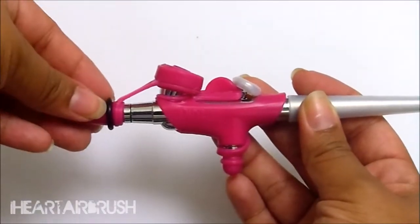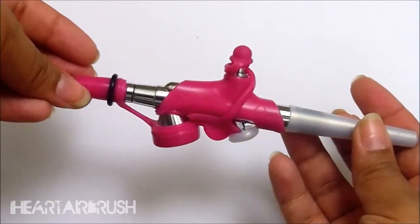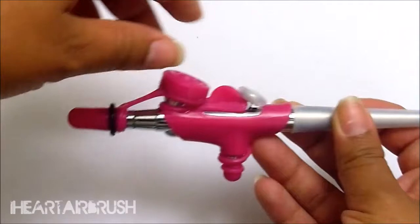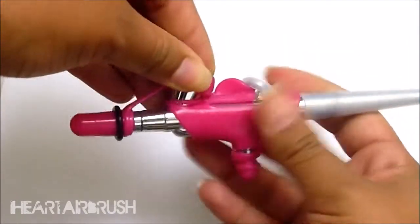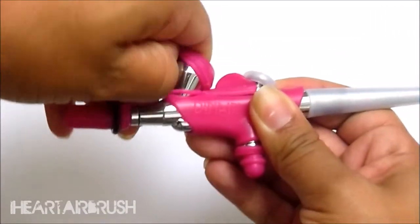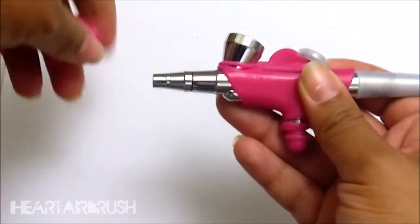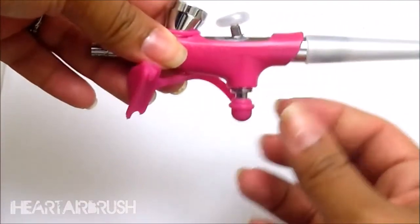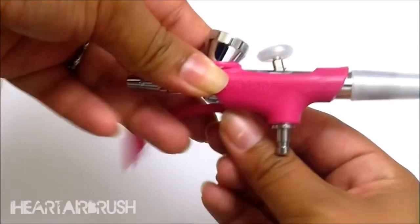Now that you know a little bit about this product, I'm going to go ahead and show you how easy it is to add and remove this from your airbrush gun. I just want to show you that it pairs well and sits very comfortably with Dinair's new cleaning system, which you can find at airbrushmakeup.com. It sits perfectly so it's not going to impede on storage or transitioning anytime you need to do anything with your airbrush gun.